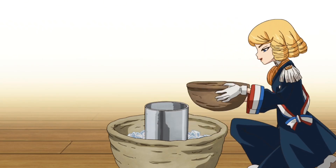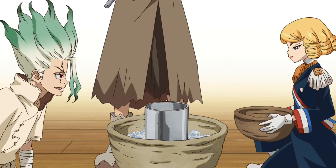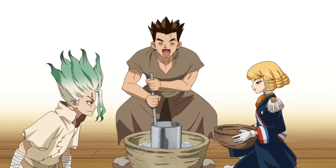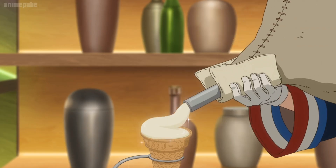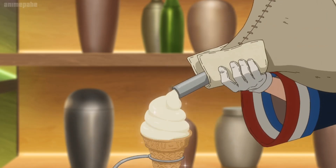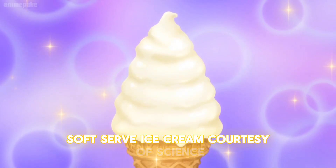We stir the ingredients thoroughly as we let it cool. Throw a little bit of salt onto the ice, and it can get 10 or 20 below freezing. Just put it in a bag and squeeze it out. Soft serve ice cream, courtesy of science.